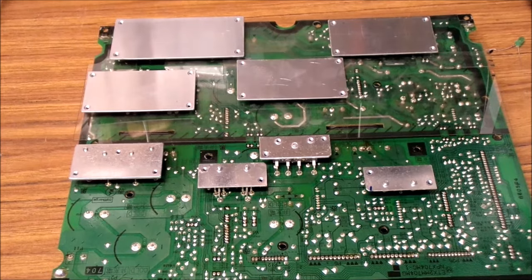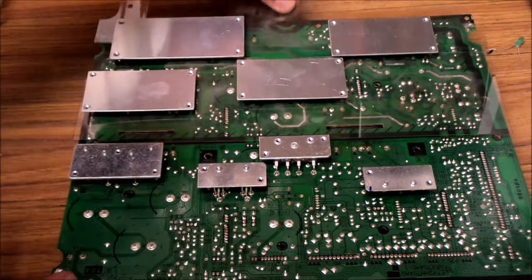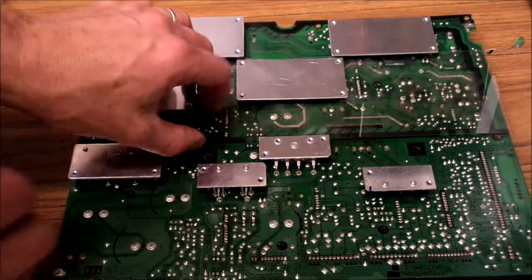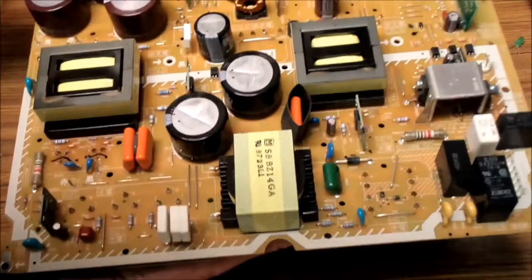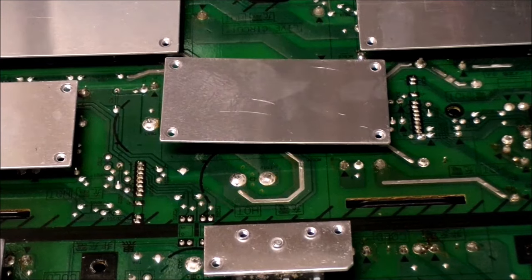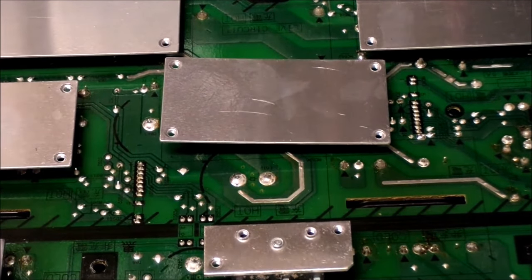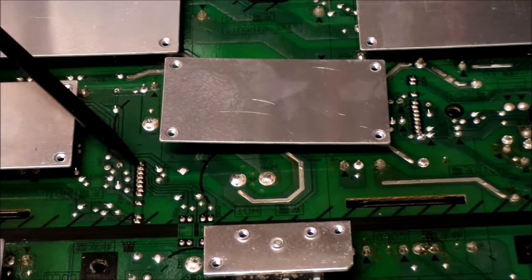Now that we've got the frame out, there are two plastic insulator sheets that can get pulled out of the road - just remember where they go, because they need to go back in the same place of course. This is our high side, and this is where our ICs that need to be repaired are located as well. Now that we have access to the back of the main power supply board, we can unsolder these IC boards - this one over here and this one over here.